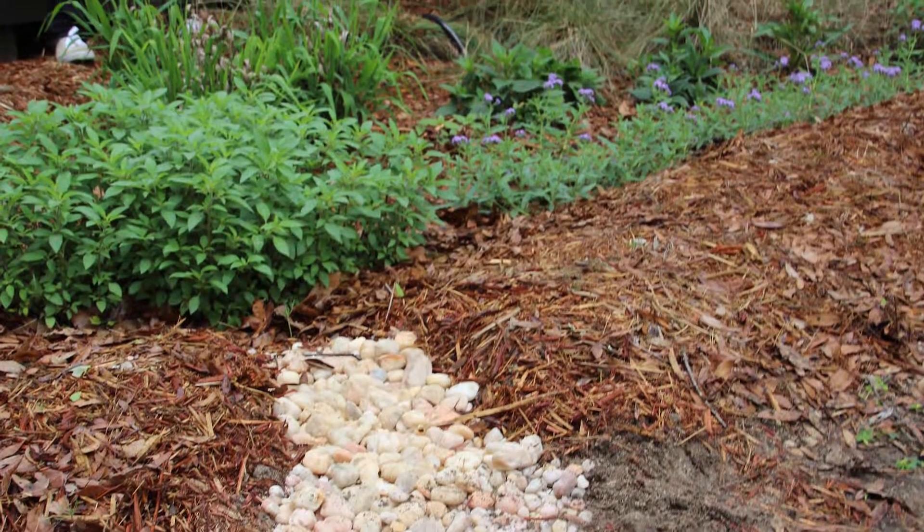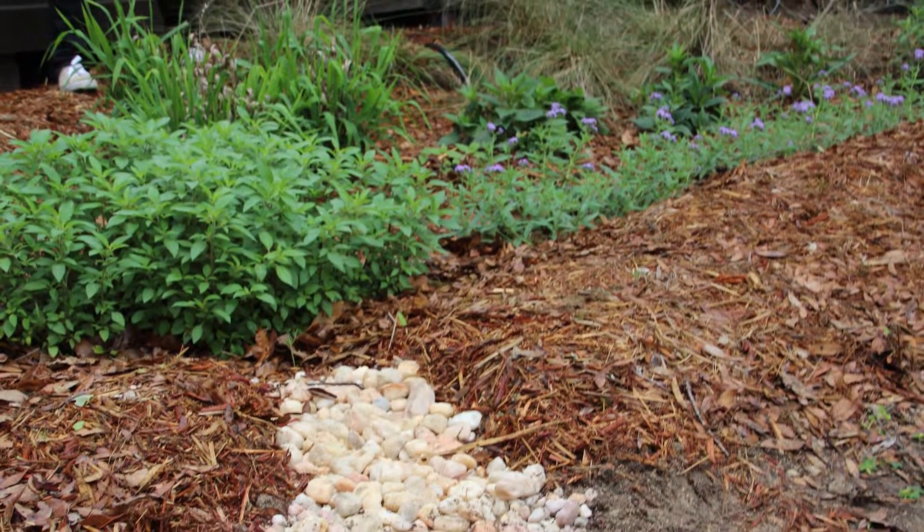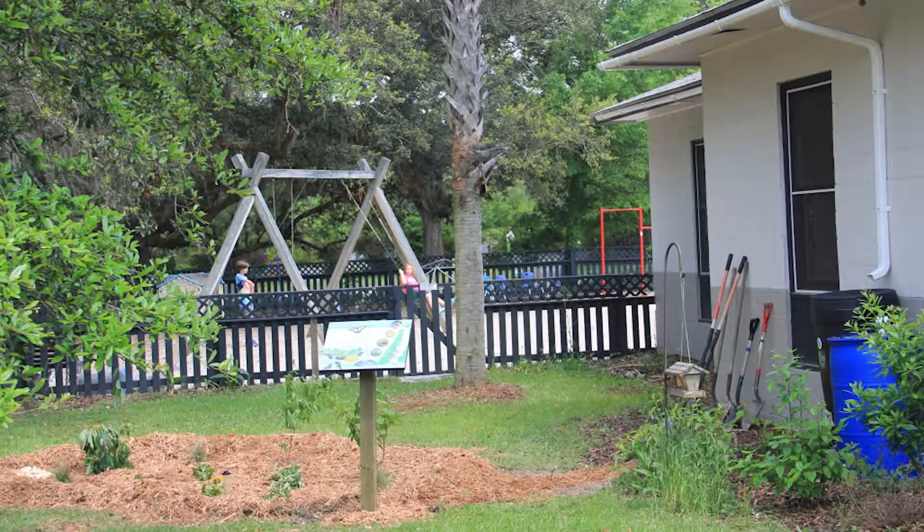As long as the rain garden is working to slow stormwater runoff and allows that water to infiltrate, the rain garden is doing its job.